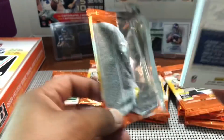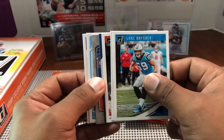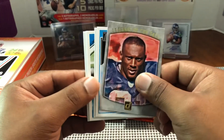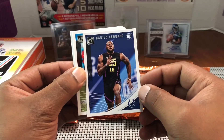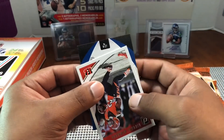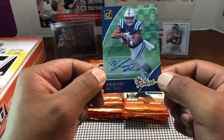Next pack — Olivier Vernon, Sean Lee, Luke Kuechly — we might have our auto coming up. Let me feel it... Tim Brown for the Raiders, Legends of the Fall. DJ Moore, a Raiders rookie, Darius Leonard for the Colts, Isaiah Crowell, Giovani Bernard. And then — oh, there's another card behind it — our auto! Naheem Hines for the Colts.